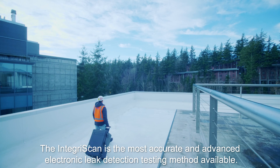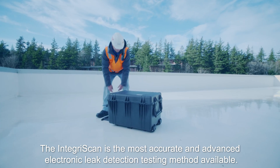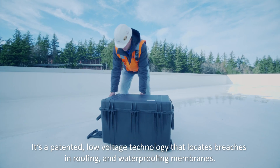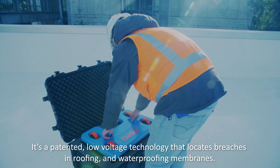The IntegraScan is the most accurate and advanced electronic leak detection testing method available. It's a patented low voltage technology that locates breaches in roofing and waterproofing membranes.